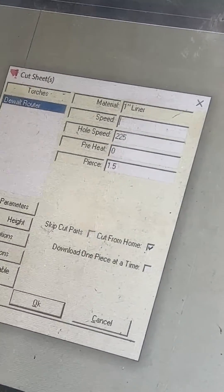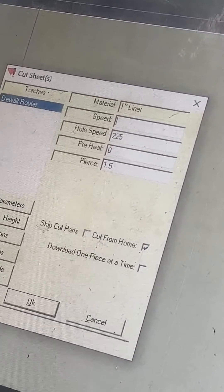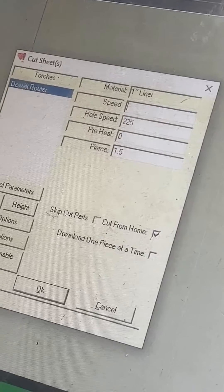It's quicker to slow down than to have a fitting get stuck or a piece not cut through all the way because you're trying to go so fast.